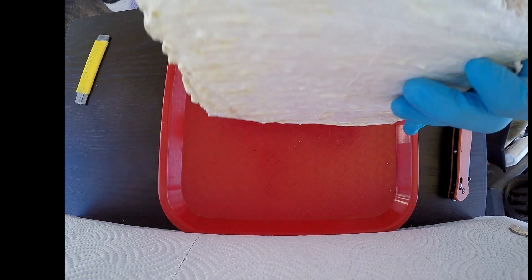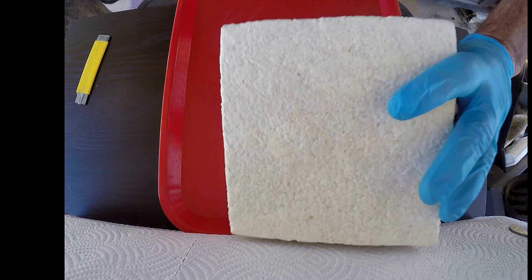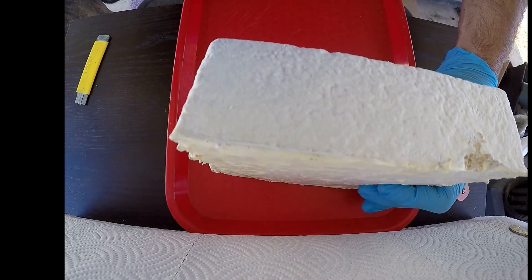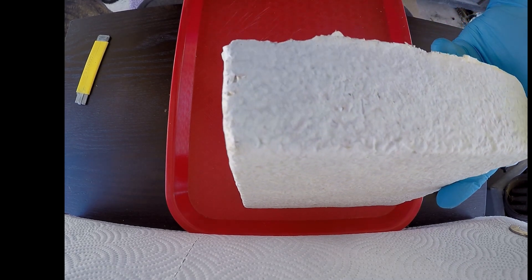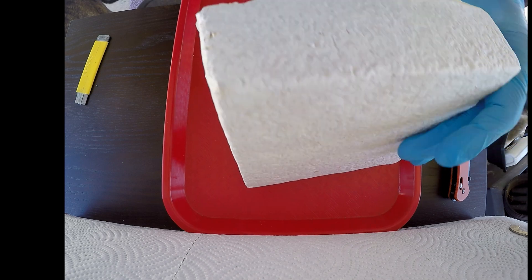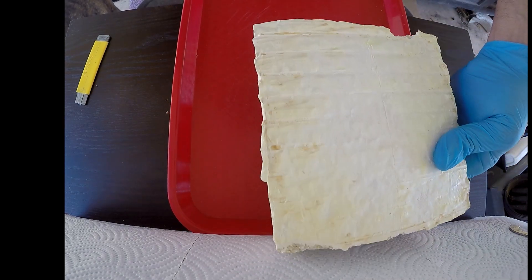It looks like a nice big chunk of styrofoam — not very heavy, it feels like styrofoam. If I wasn't looking closely I wouldn't even know, especially with that grain. So that's what we're going to make. This is going to be the new industrial revolution — we're going to start growing our materials instead of making them out of oil and things like that. Buckle up, it's going to be a fun ride.